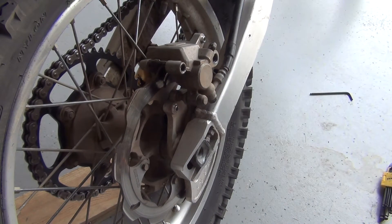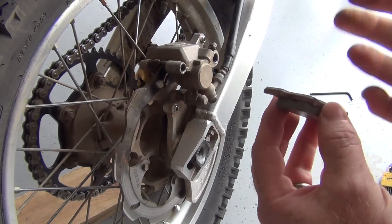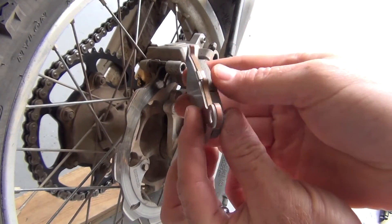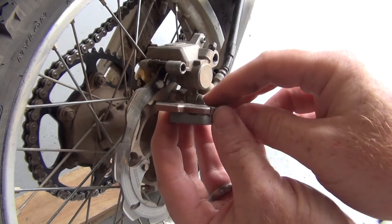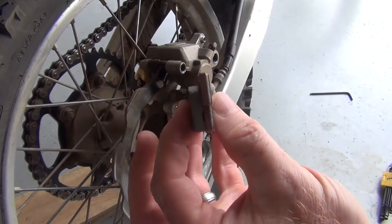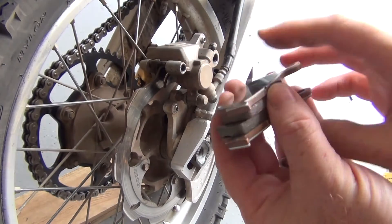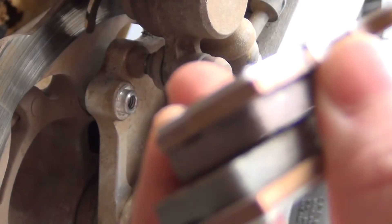So I picked up some Honda ones. That's what I usually run, or I've done EBC too, but Honda ones — I paid with the AMA discount at Apex Sports in Colorado Springs, I paid like $31 and some change. So you get obviously two pads, and that's what they look like. Really meaty, huh?